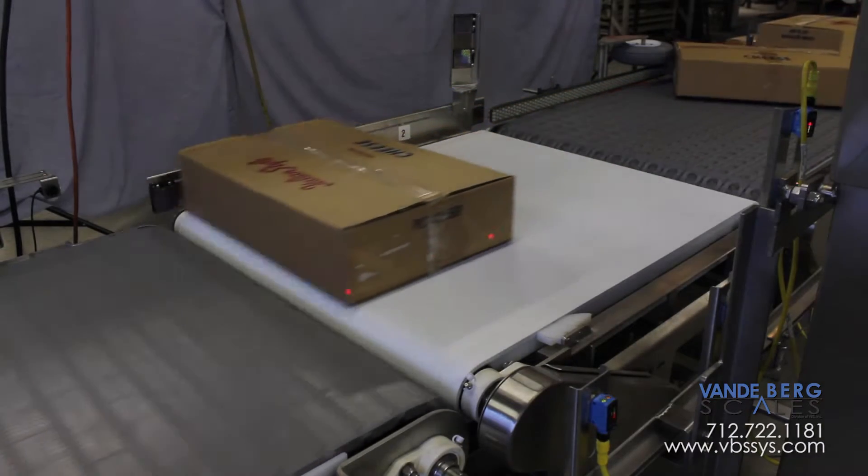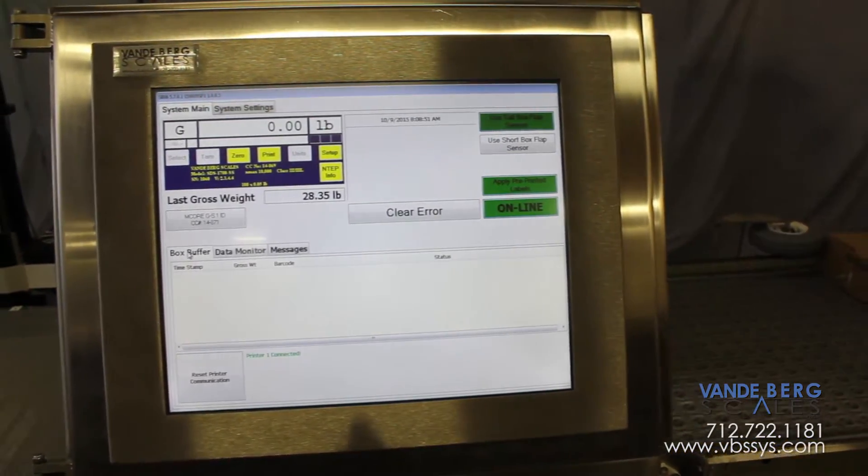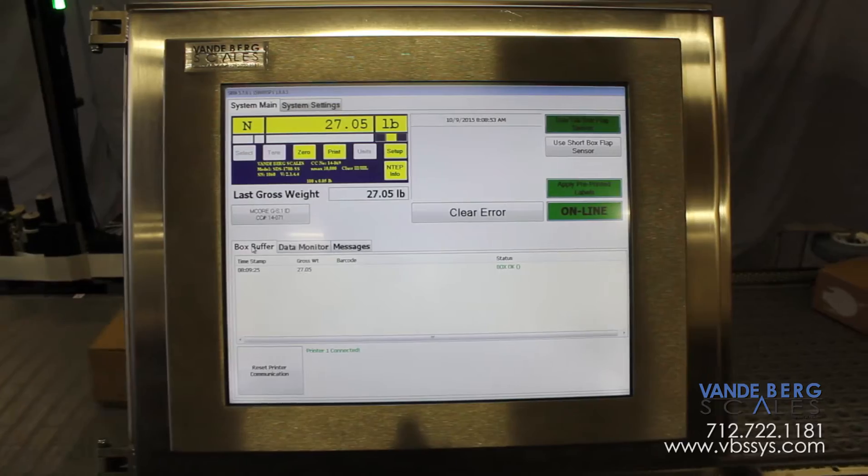The conveyor scale weighs the boxes. This weight is combined with other label information that is received from the customer's network. This information is formatted and sent to the printer.